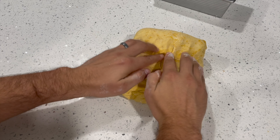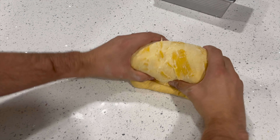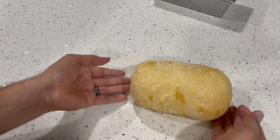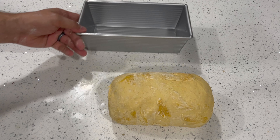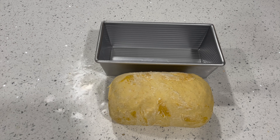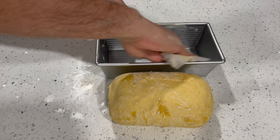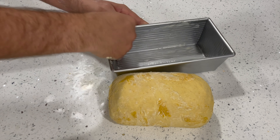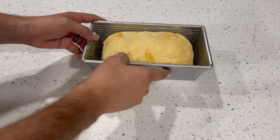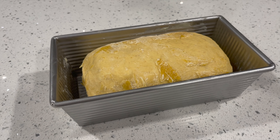Then roll your dough from one end to the other into a cylinder — press and roll it into a tight cylindrical loaf shape. If you've got a non-stick pan, you can pop the dough directly into the pan with no oil. I had a little extra butter on the wrapper, so I used that inside the pan for extra flavor. Place your shaped dough into the prepared pan — no need to press it down — and it's ready to rise.